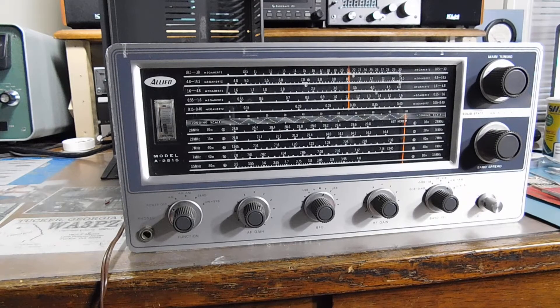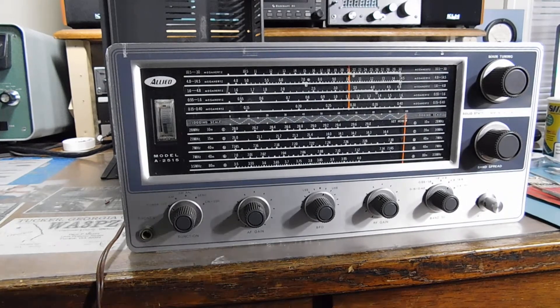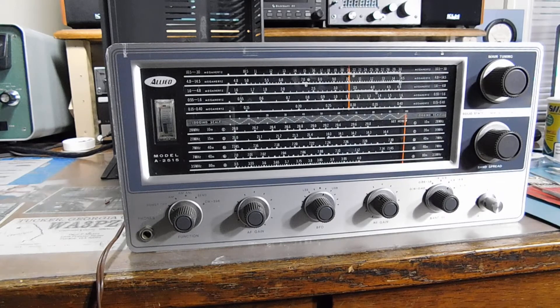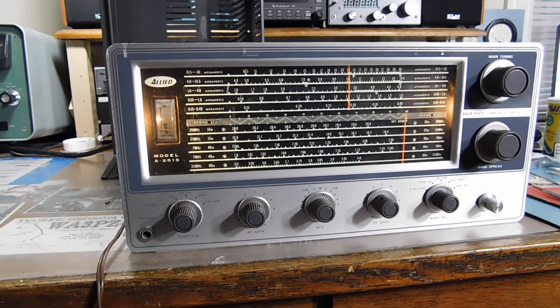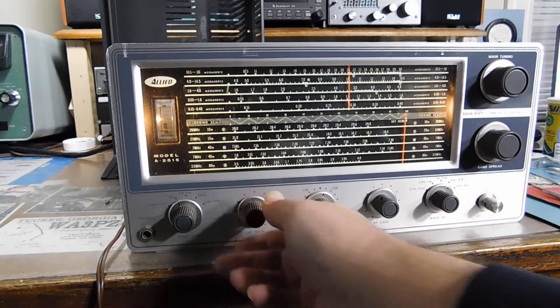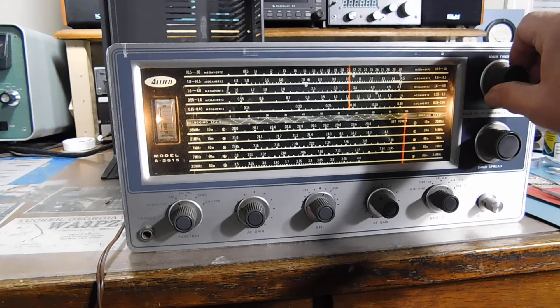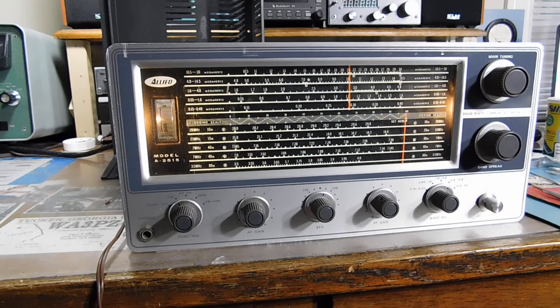I think it's worth giving this thing a shot. Let me plug it in and we'll see what happens. I don't have an antenna hooked up yet, so I'll use the old band doublet. Okay, here we go. There's audio — no tubes to warm up. I'm on the 4.8 to 14.5 MHz range. There's WWV at 10 MHz — hey, it's working!